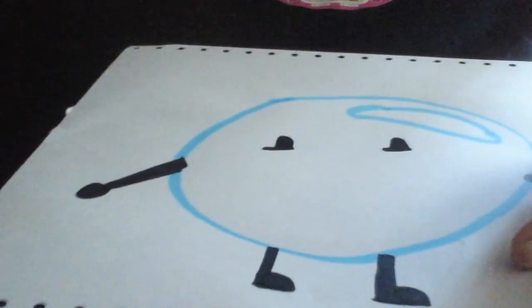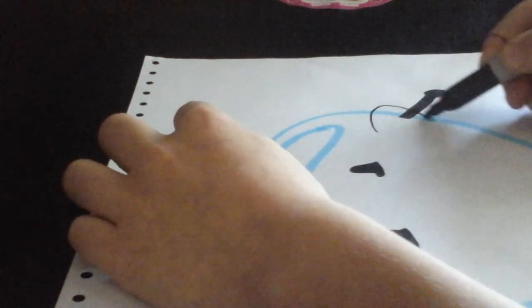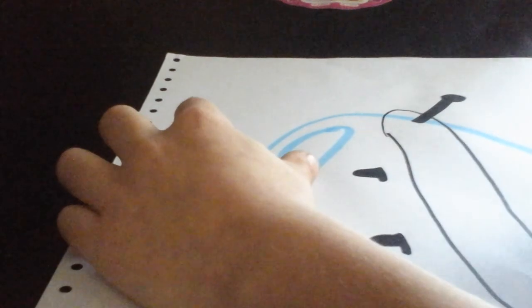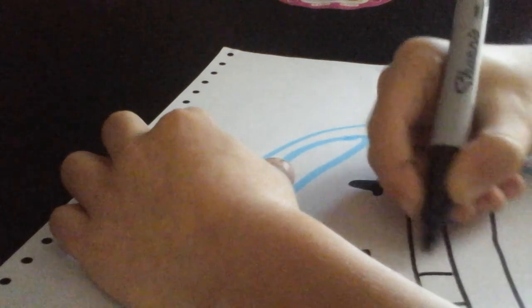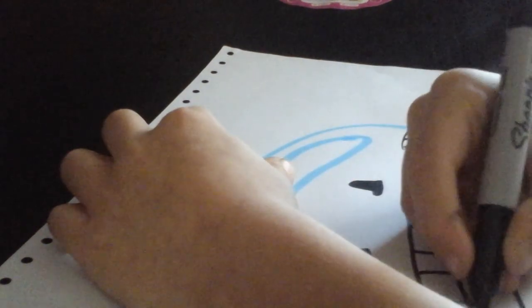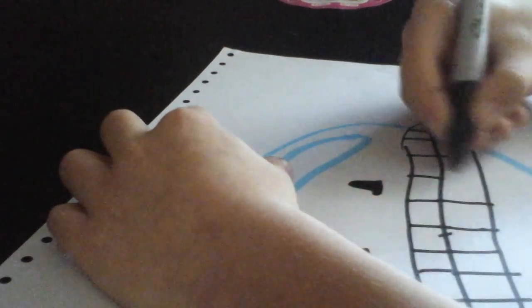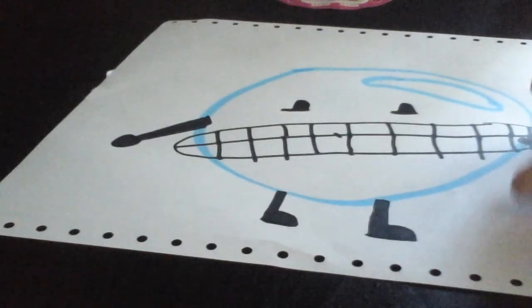Then these two of them. You want to draw them out like this, and then a line by here. Then you can just draw some teeth. I'm sort of rushing this.